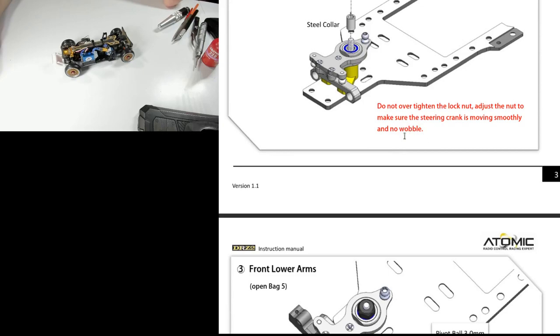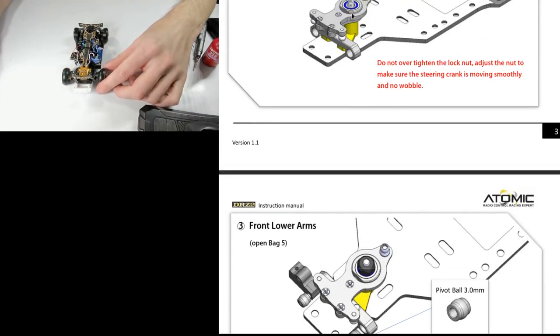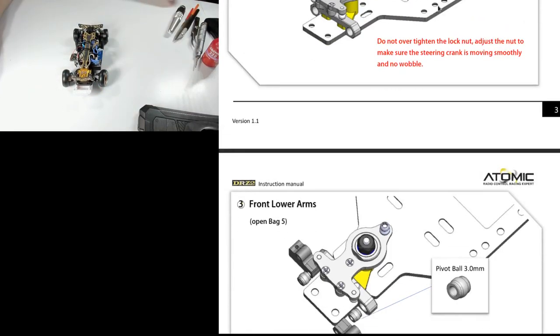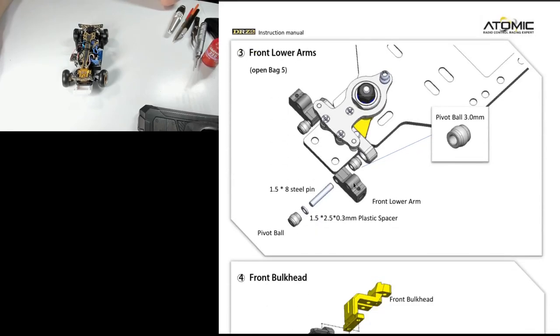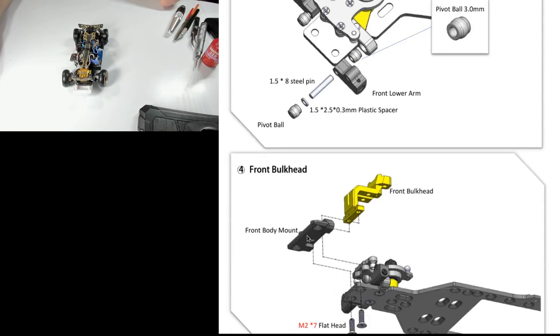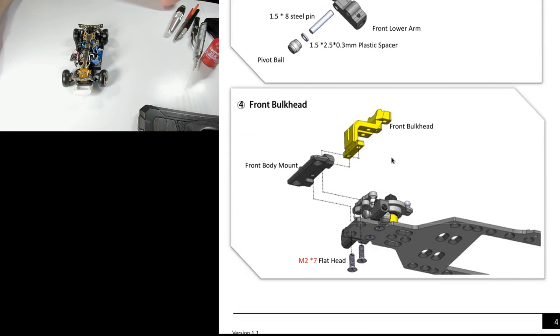I'm not terribly concerned about any wobble there. This front setup has so much wobble in it anyway that anything you introduce here will be significantly less. I think I did have to shave the ends off some balls, but you won't know until you go to put the front plate on and screw it up. Basically you get to the point where you screw these in, lift the arm, let it go, and it should always fall to the bottom without binding at any point. There are lots of videos online on how to do that.